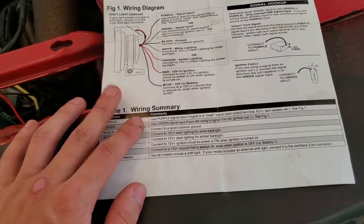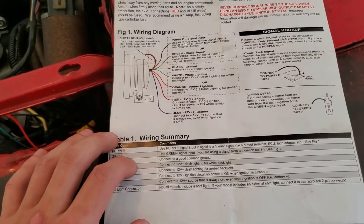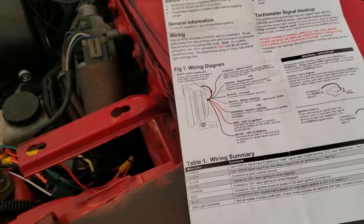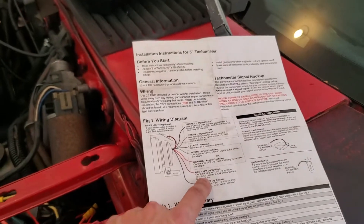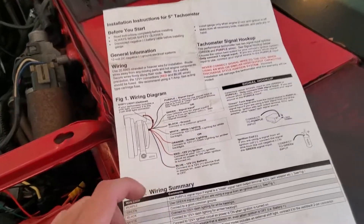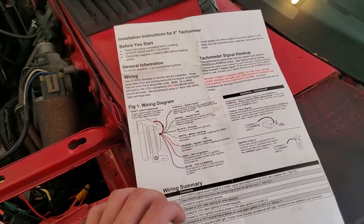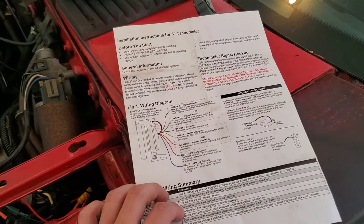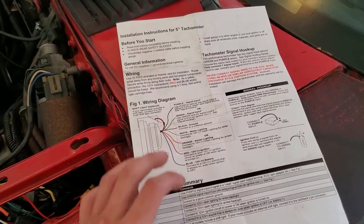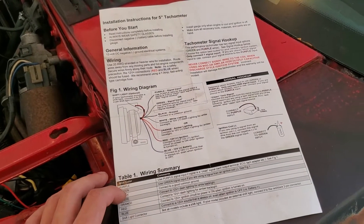It's pretty self-explanatory as far as how this works — not rocket science. But make sure you have a fusible link between your 12-volt source, because you really don't want to blow up your nice tachometer if you're using something that's actually expensive. I think that's pretty much it. I might attach a video of my tachometer actually working — right now the battery's not hooked up, so yeah.